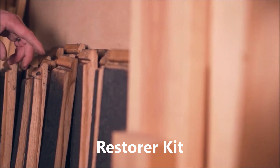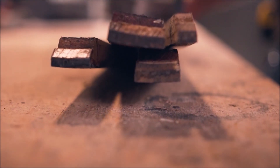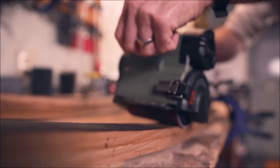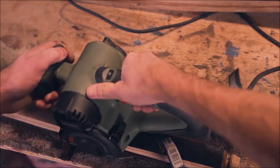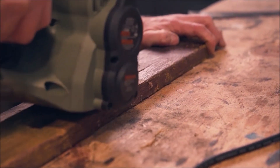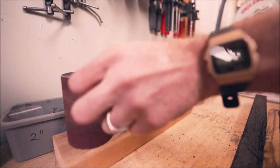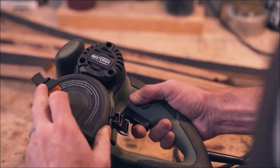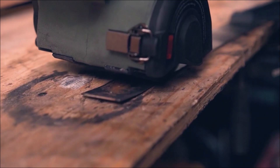The new Restorer is able to accomplish a variety of tasks that typically require the use of many different hand tools and power tools. The Restorer is a patented handheld or bench top tool that can be used to buff, sand, grind, polish, scrub, or clean any surface. Its design makes the Restorer very balanced and compact for maneuvering in tight areas and around tough obstacles on any type of surface.